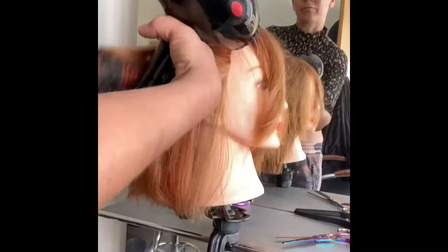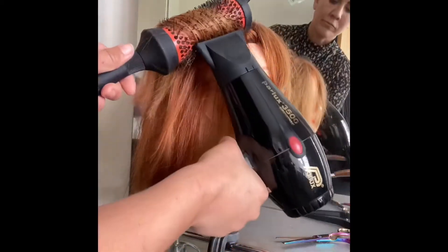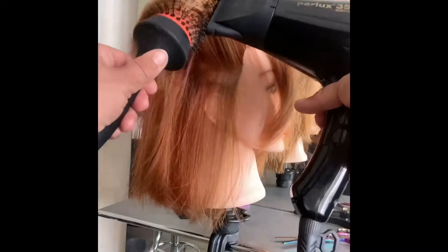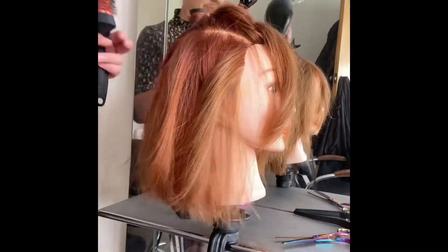My hairdryer is a Parlux 3500. It is compact — smaller than the rest — and I love it. I have used a Dyson hairdryer and it was good, but I think my Parlux is just as good.